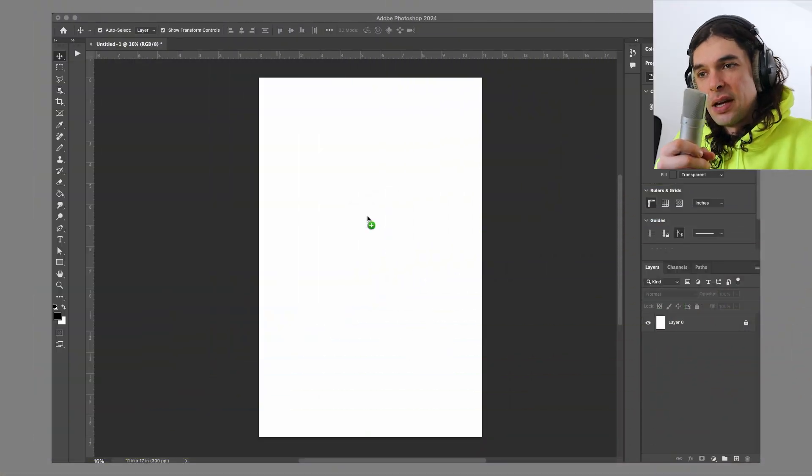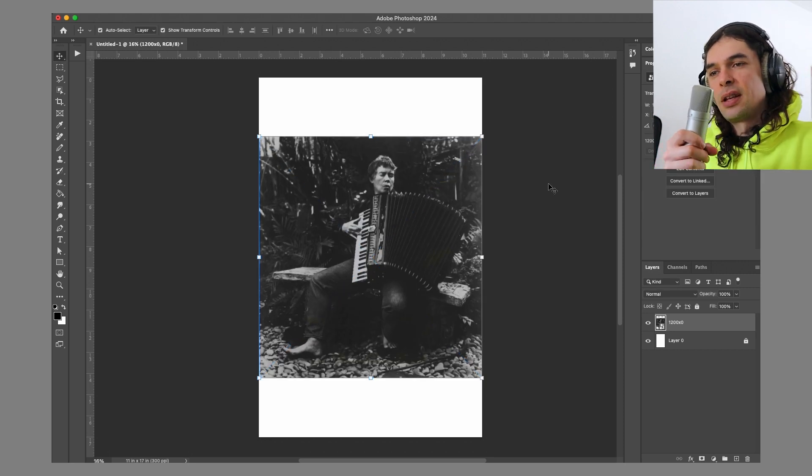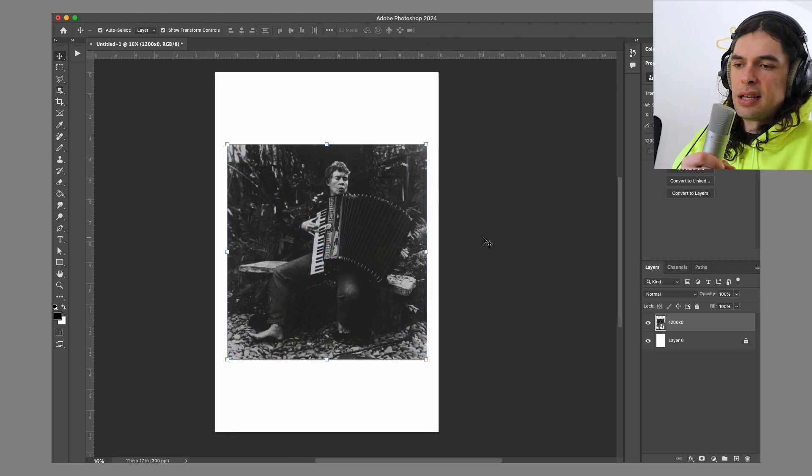So with this design, I started off by finding this awesome picture of her zoning out with an accordion. I love that she's all barefoot and looking all blissed out in it, so I got that in there.